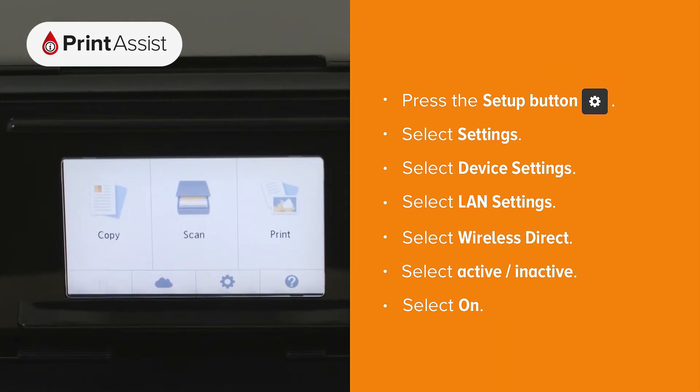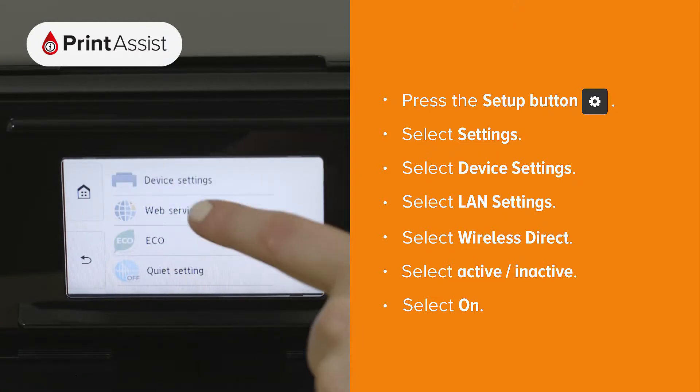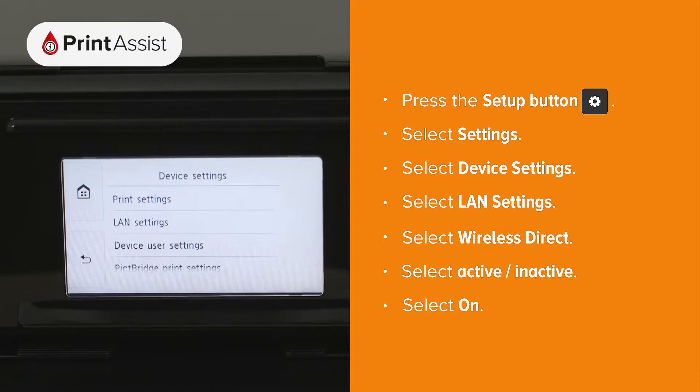First touch the cog icon and then select Settings. Tap Device Settings, LAN Settings, and then tap on Wireless Direct.